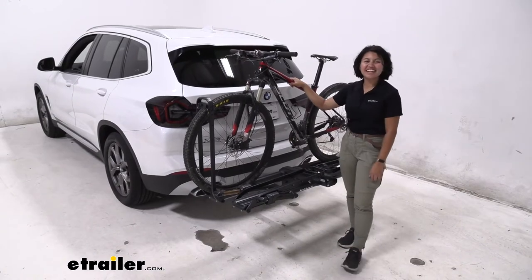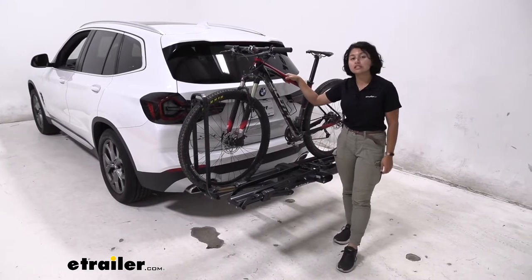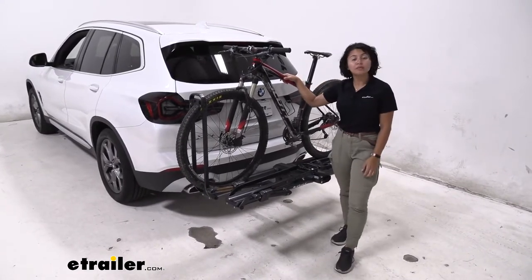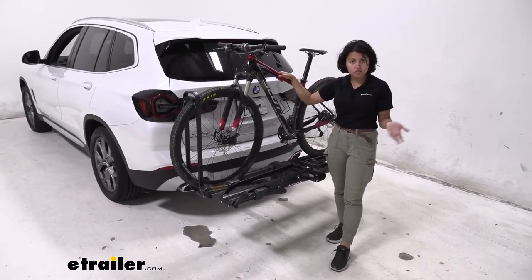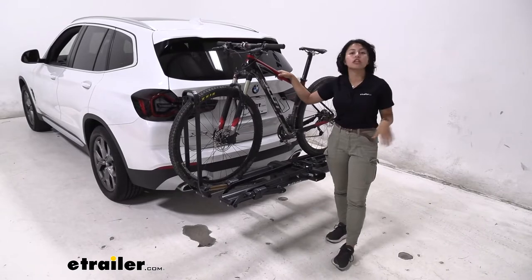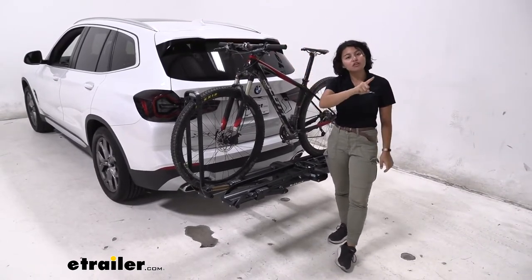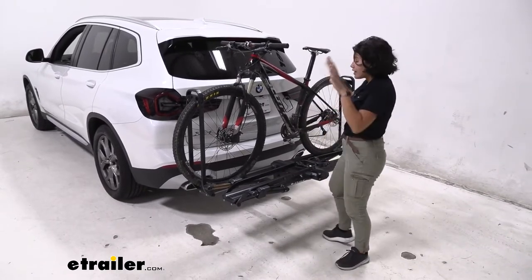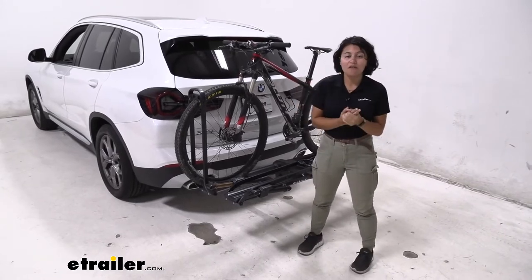Hey everyone, it's Evangeline here at etrailer, and today we're taking a look at how the Kuat Piston Pro X fits on the 2022 BMW X3. This is going to be a quick test fit just showing how they work with each other. If you want to take a look at the full specs, measurements, and dimensions, check out the full review right here at etrailer.com.